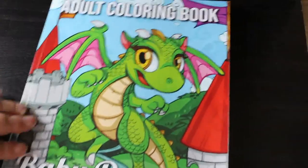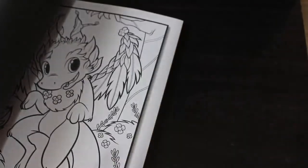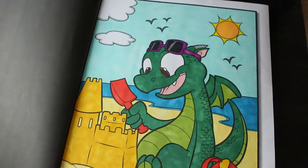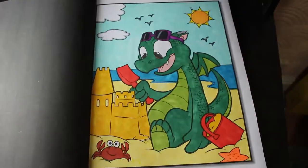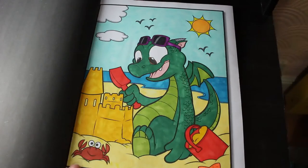And the last one in this first stack of Jade Summer books is the Baby Dragons Colouring Book. I've only done one in this — I gave a copy of this to my mum and we were both colouring the same one and she hasn't finished it. I did this one and this was done using the Shuttle Art markers. I really love that little crab there — I think my little crab is so cute.